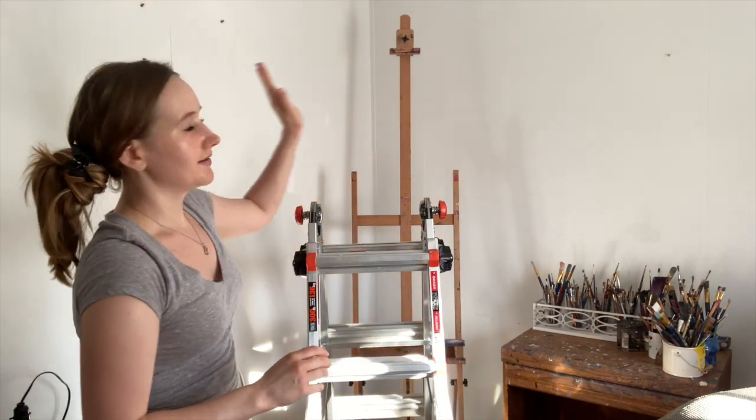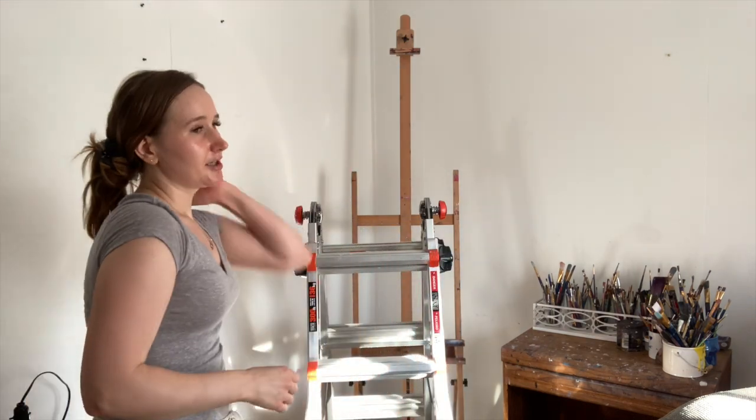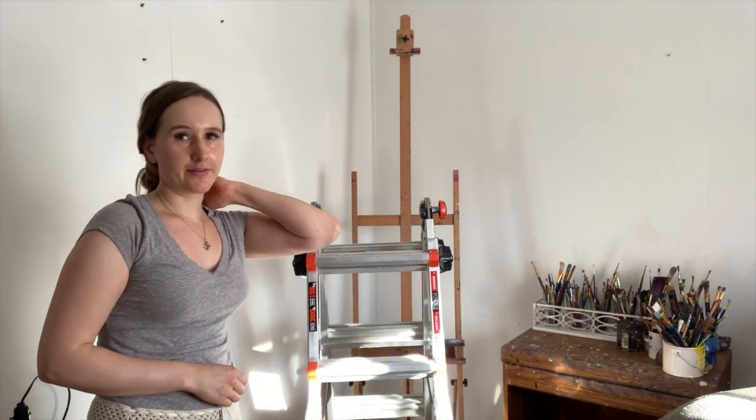So now I've got a ladder and I'm going to measure where I want the reinforcement chains to go. I think I'm going to do either a foot and a half or two feet to see what seems right, and then I'm going to try to screw on these little hooks to the ceiling.